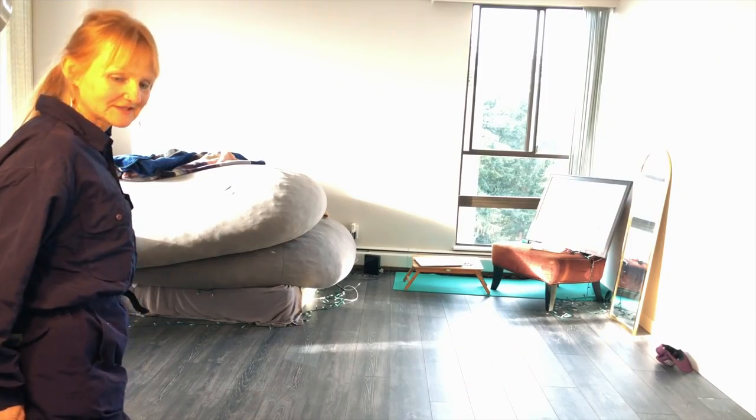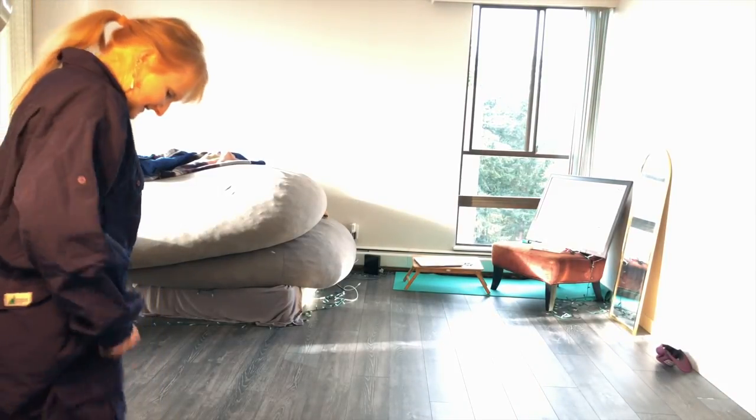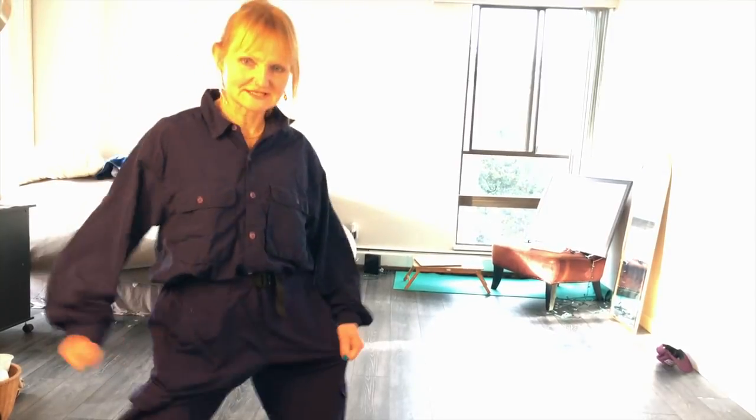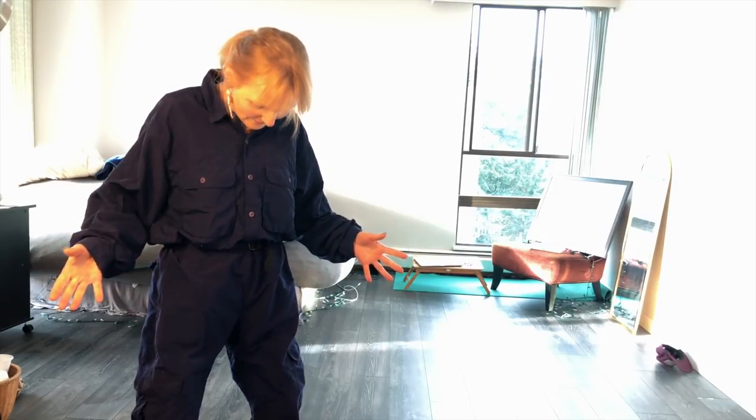I feel like I got diapers on! It's all big! Look at all this stuff! I don't dress like this normally. He says this is hip and cool. Better than how I dress normally. I don't agree with that.